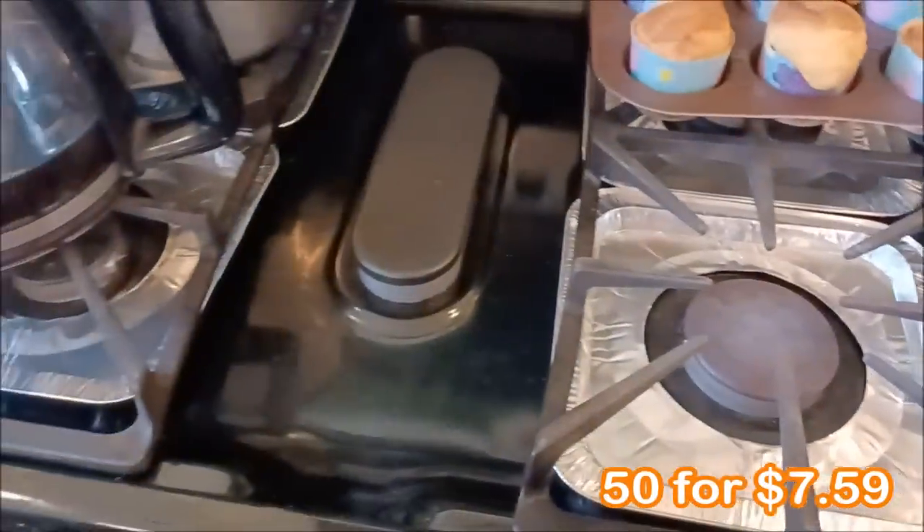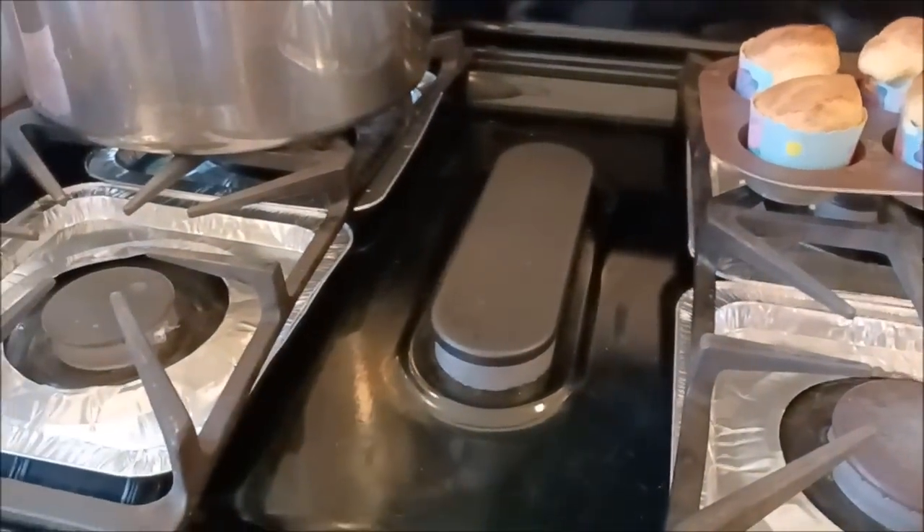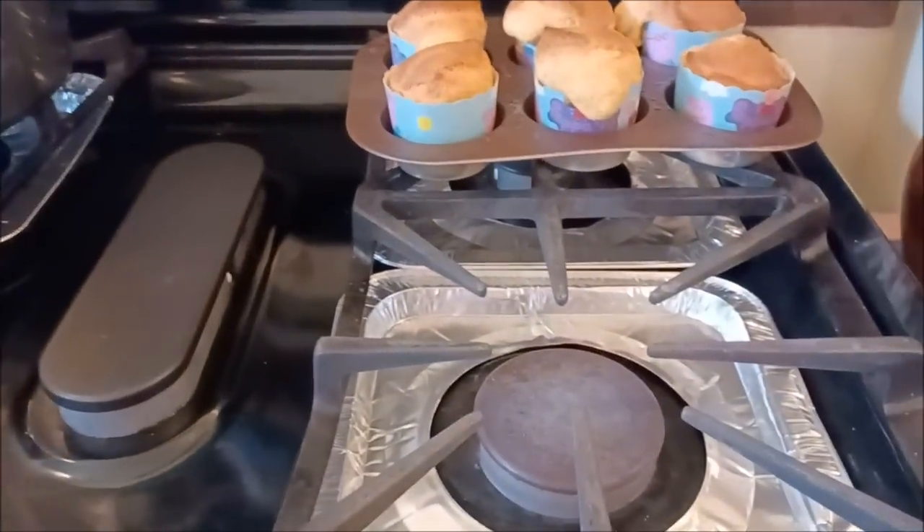I almost forgot to show you these stovetop liners. I am loving these because they're really helping keep the messes off the stovetop — and believe me, I make a lot of messes. I guess when I was browsing the Temu website, I had Christmas on my mind. They have a lot of fabulous holiday items — Christmas, Halloween, Easter. They've got it all. And I got some really cute Christmas decorations to show you.